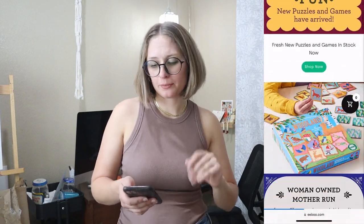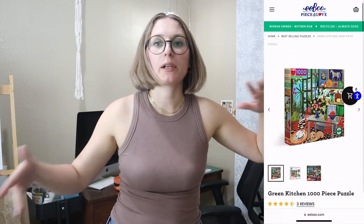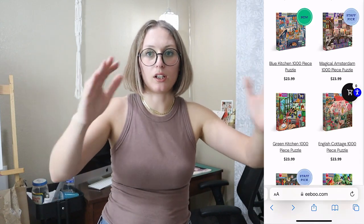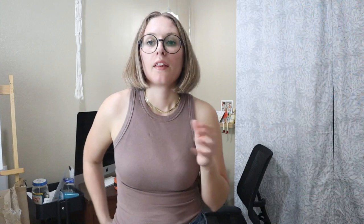Next up is getting them a really cool puzzle. I found a company called Eboo — E-B-O-O — and they sell puzzles that all feature artwork from independent artists. They're not just generic landscape puzzles — they work with lots of independent creators and put their artwork on puzzles. If you know your friend likes puzzles and they also like art, that would be a cool gift for them.